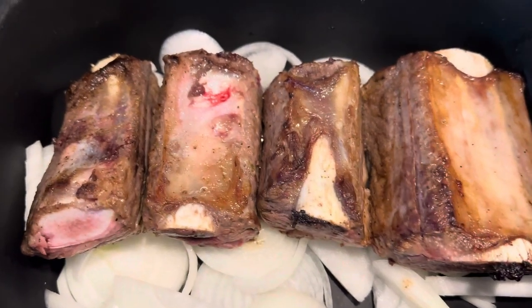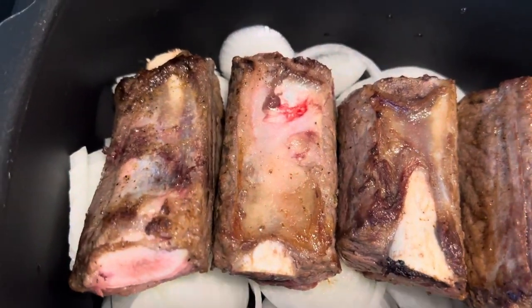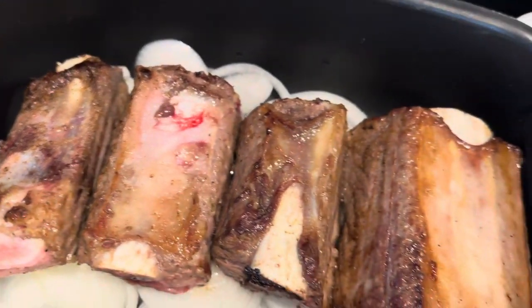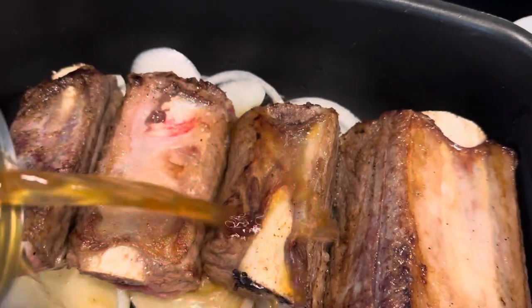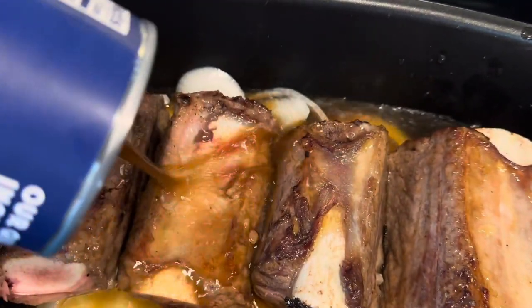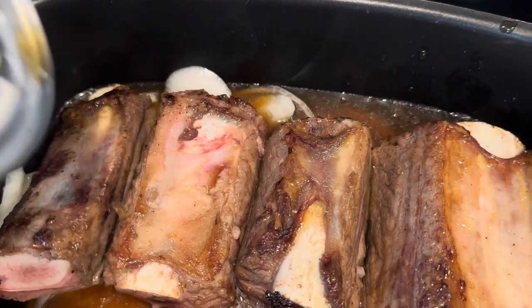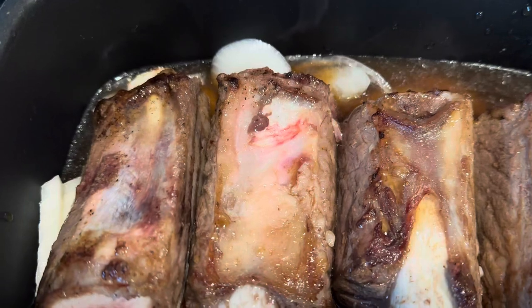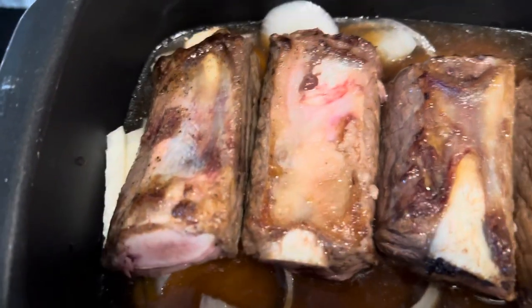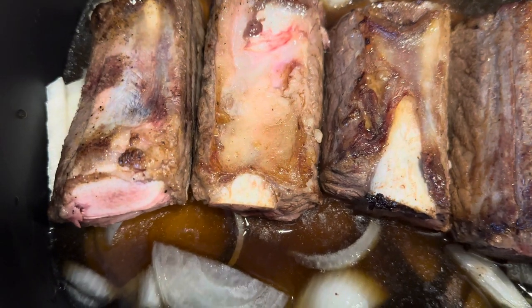So now what I'm going to do is I'm doing these in a crock pot and I'm going to add some beef broth. You can add whatever kind you would like. I'm going to add a little water to that as well, because I like to at least come up halfway to the meat. I have the meat side down into the liquid and juices and the bone side up.